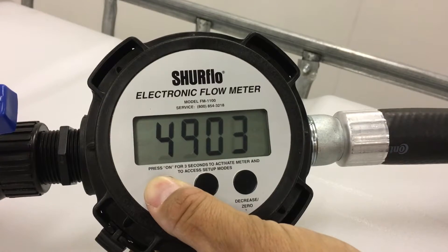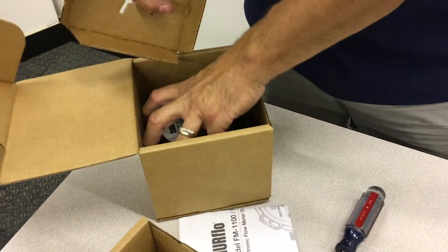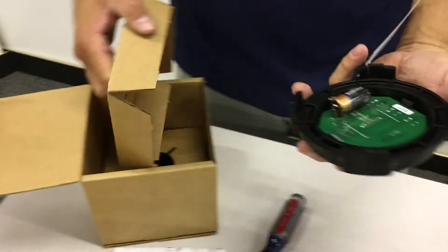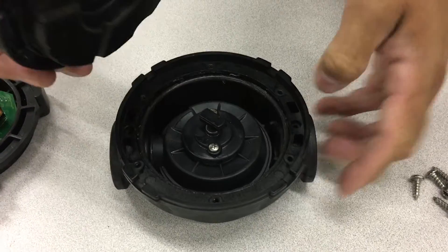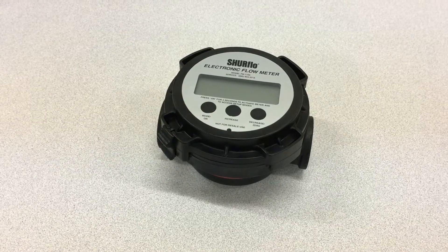Just like any other part, sometimes SureFlow flow meters need repairs. FarmChem carries SureFlow meter replacement parts and, while we won't replace any parts in this video, we have a step-by-step walkthrough on how to disassemble and reassemble your SureFlow flow meter.